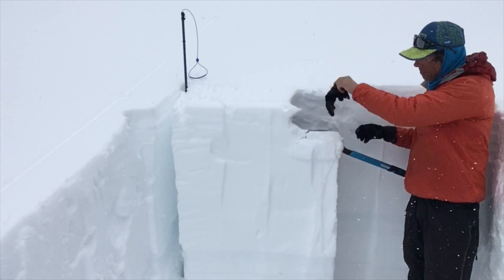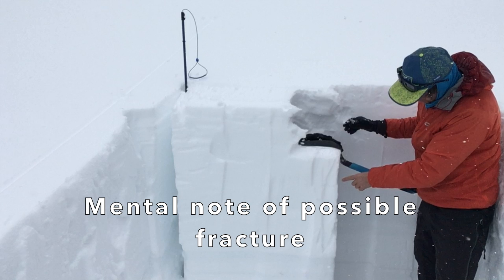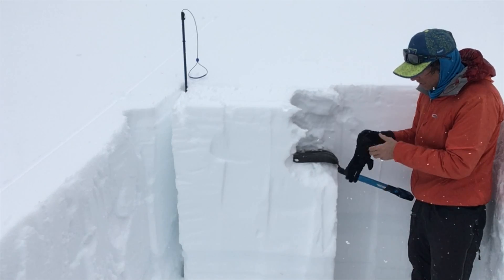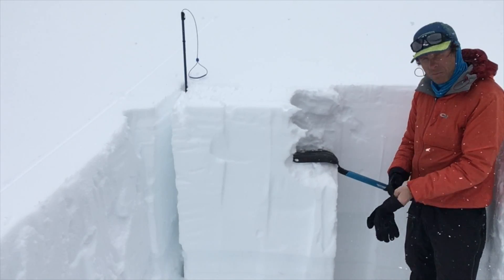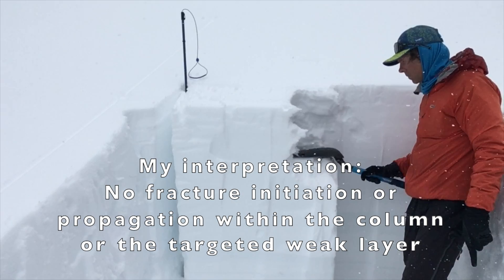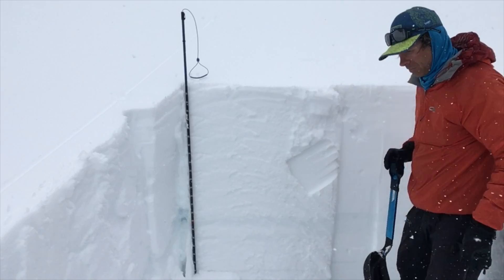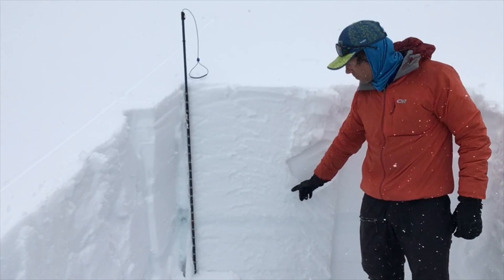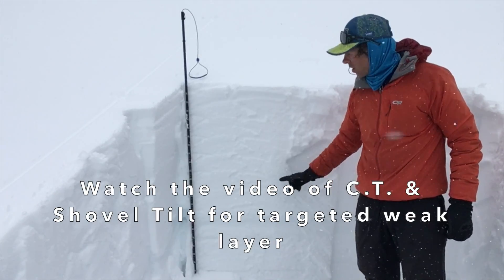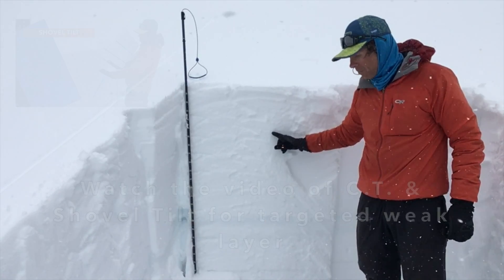At 20 I take my glove off to pad my hand a little bit. At 30, you can see it started to crack at 26 — made a mental note of it, gave another whack, and it just broke apart. Last thing I want to do is peel the block off and make sure we cut as deep as we needed, especially with a targeted weak layer. In this instance our targeted weak layer was about 25 centimeters down, and we got no results.